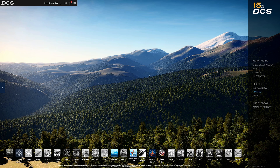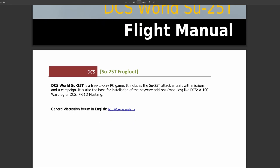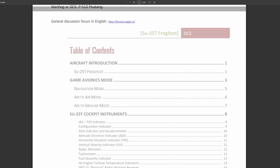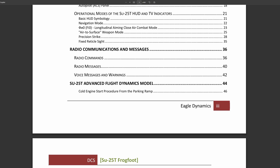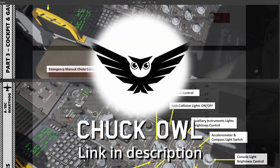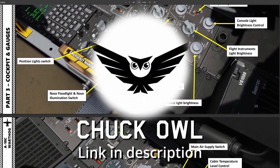There are three ways to learn the startup procedure for each aircraft in DCS. The first way is by reading documentation. Eagle Dynamics has provided documentation for all of their aircraft, third-party developers have provided documentation for all of their aircraft, and a guy by the name of Chuck Owl has provided documentation on all of the full-fidelity aircraft.